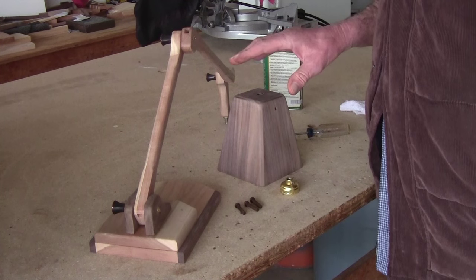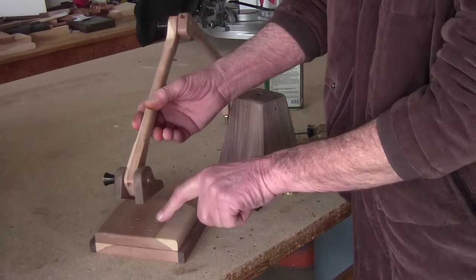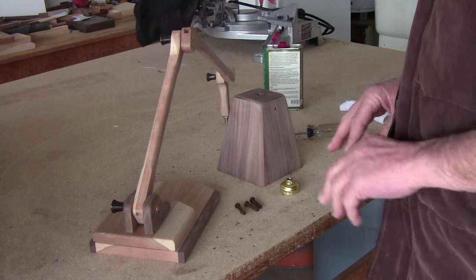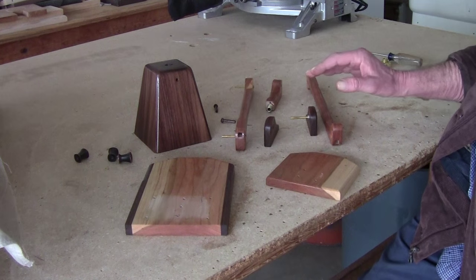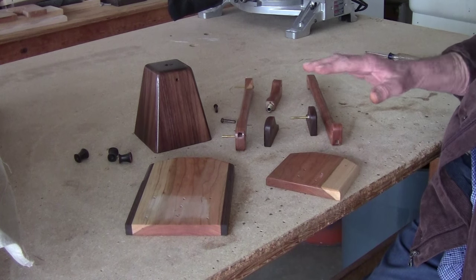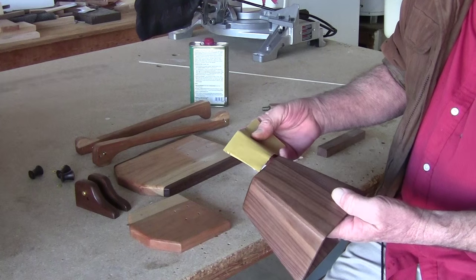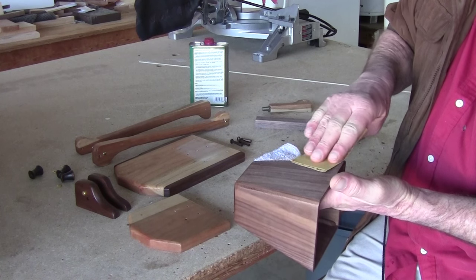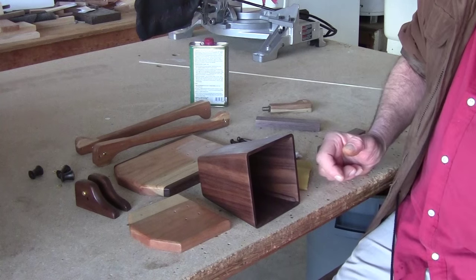I put a hole in here to fit a Phillips screwdriver so I can tighten this from underneath and keep it from turning. I took all the joints apart and applied tung oil to everything except the areas that need to be glued. Let it sit for about seven to eight hours at 70 degrees, then sand lightly with a 400 until it feels smooth with your fingertips, and give it a second coat of tung oil.